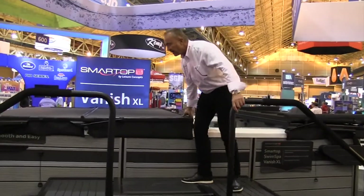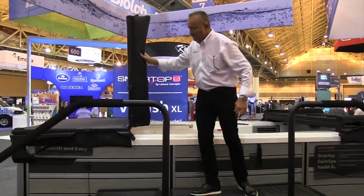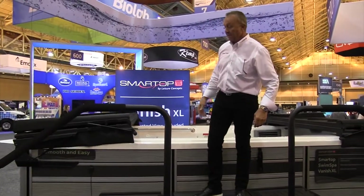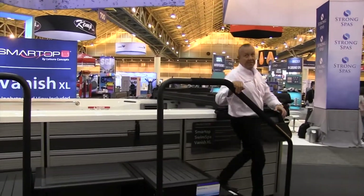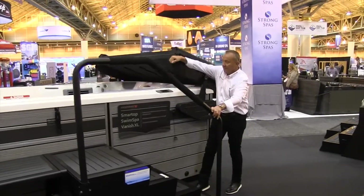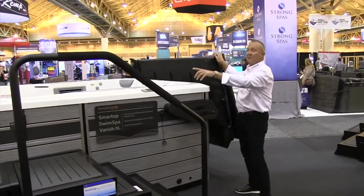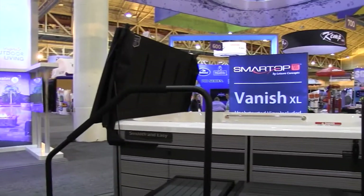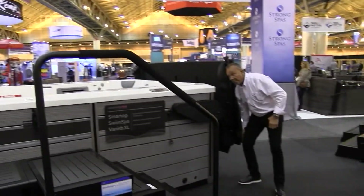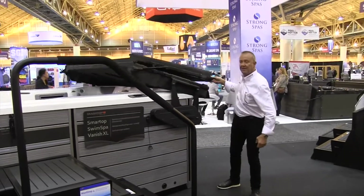We've got the upright on this side, the point automatic, and then coming off the back side here with the Vanish. So what we've got is the Vanish, and then the upright on the other end. We can do any combination of these. It goes back up on the spot real quick and easy, and that's that.